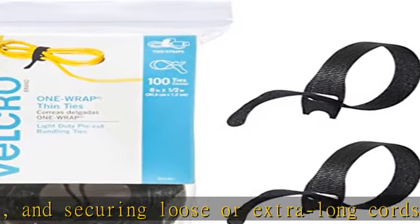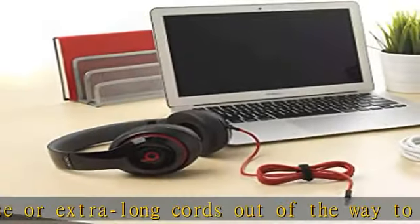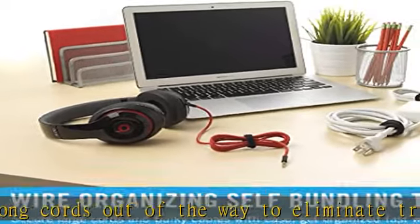Indoor or outdoor use — with multi-use options for the home, shed, garage, or office, these thin ties can safely be used indoors or outdoors for your organizing and storage needs.